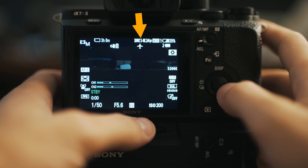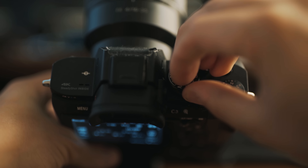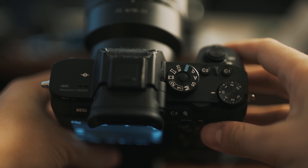First off, before you do anything else, look at your camera. What are you currently showing at the top? Mine says I'm shooting XAVC S 4K at 24p, at 1/50th shutter speed, f/5.6, ISO 200, and 3200K white balance. Keep all that in mind because these are the settings we're going to see. Also, make sure you are in video mode at the top whenever you have all your settings dialed in.